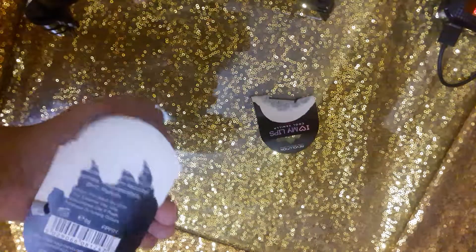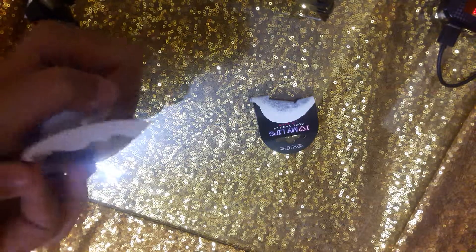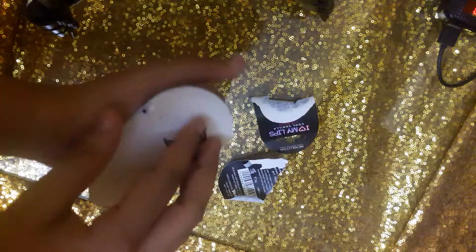So guys, for opening this, I'm going to do it like — let's open this like that. I'm just going to pull it away.